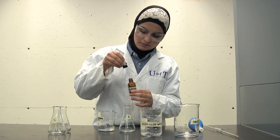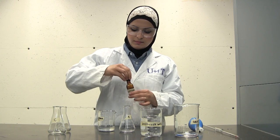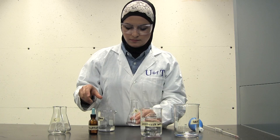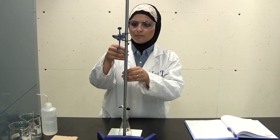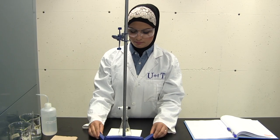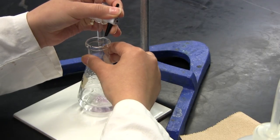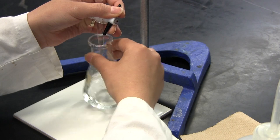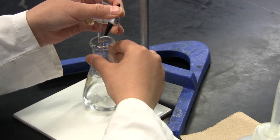Add three drops of the appropriate indicator to the flask. Place the flask under the burette and adjust the height of the burette so that the tip is slightly below the rim of the flask. This is to ensure that the liquid falls directly into the flask. Position the burette so that the stopcock is on the same side as your dominant hand. Hold the flask with your dominant hand and the stopcock with the other, positioning your fingers as shown — they remain in this position throughout the titration.